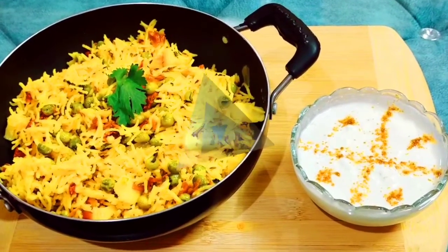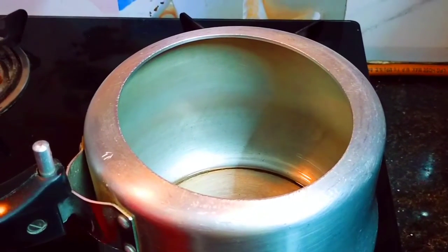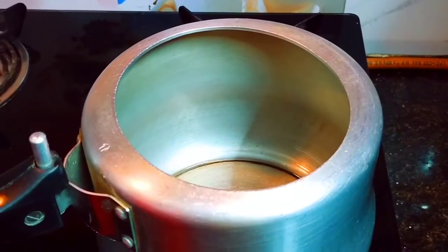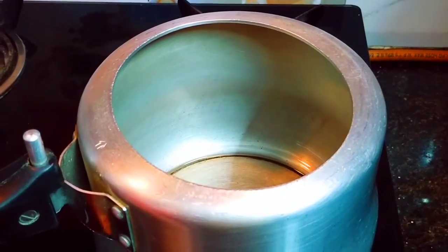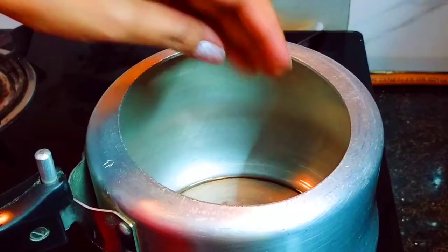Let's start making it. I am going to use a cooker and add two tablespoons of cooking oil. I will add a few cloves and put them in the oil.